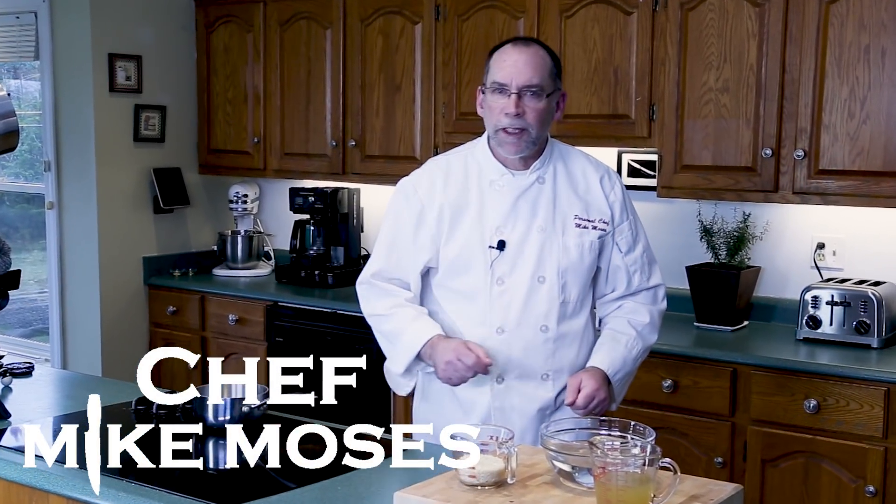I'm Chef Mike Moses and welcome to my kitchen. In this episode we're going to make rice and risotto.